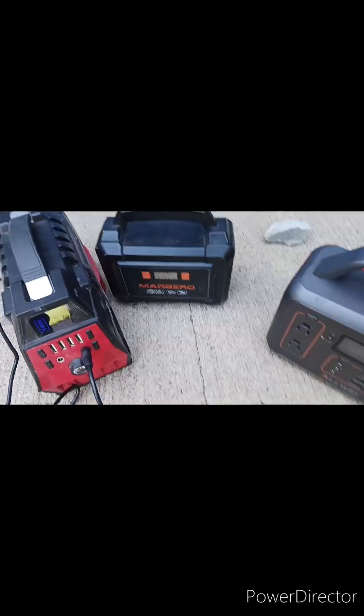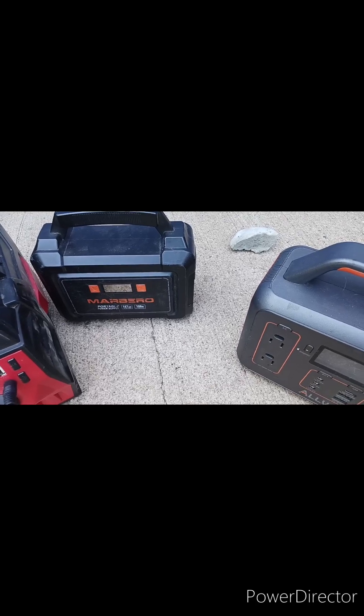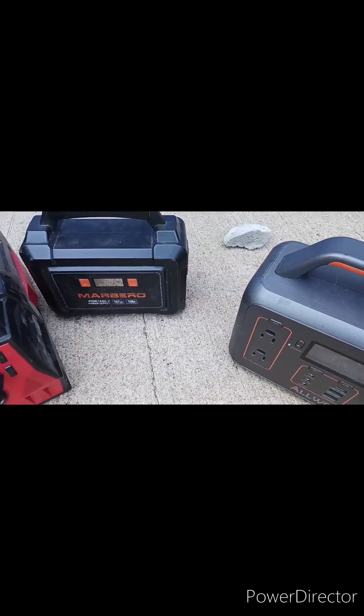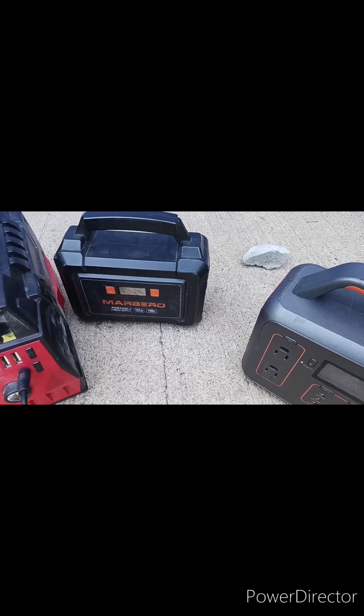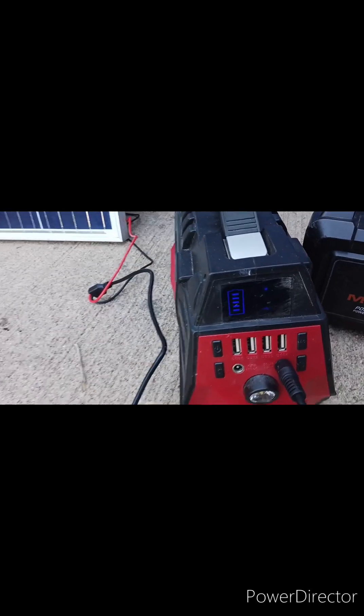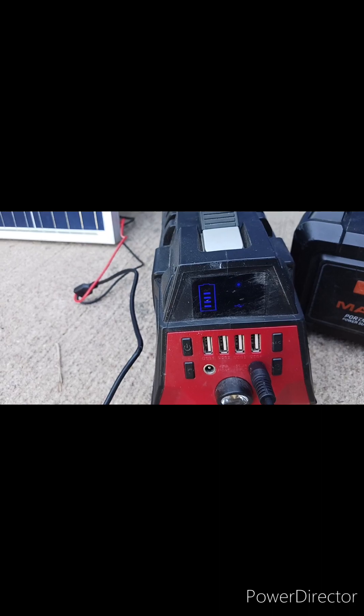And these are some of the power stations. I have a couple more in emergency storage — they're in their boxes, wrapped in aluminum foil and in a metal trash can. You can see this solar panel is charging this one here. This was almost full when I hooked it up.